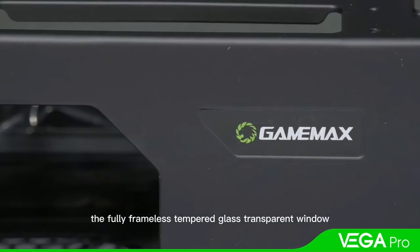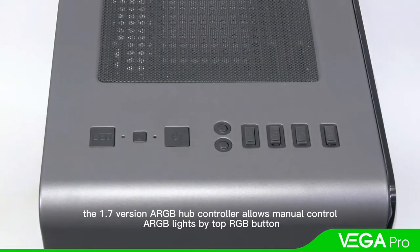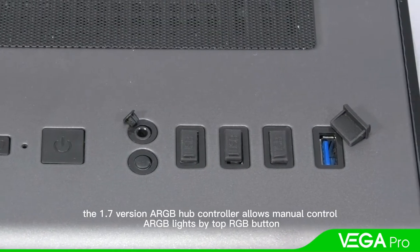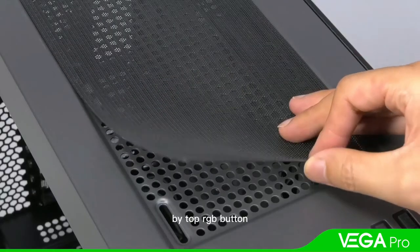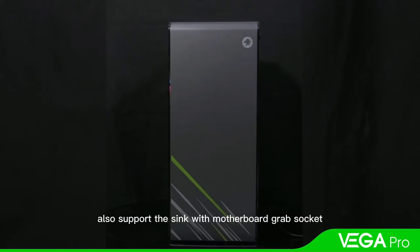The fully frameless tempered glass transparent window offers a direct view of the inner system. The 1.7 ARGB hub controller allows manual control of ARGB lighting via the top RGB button, and also supports syncing with the motherboard ARGB socket.